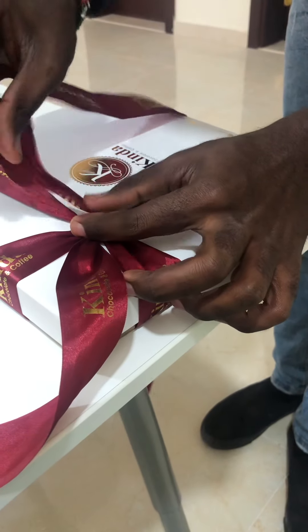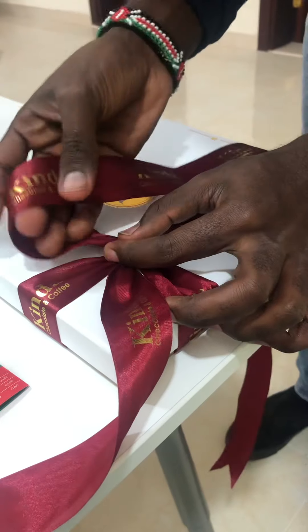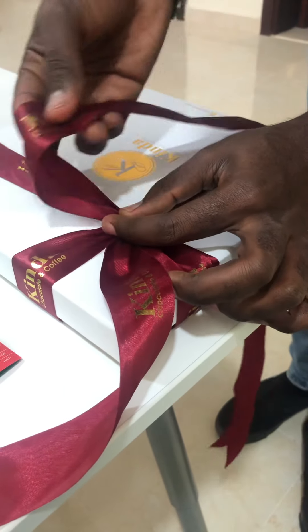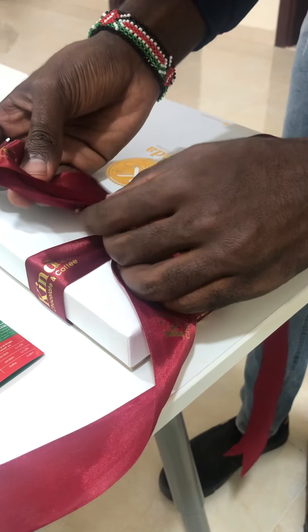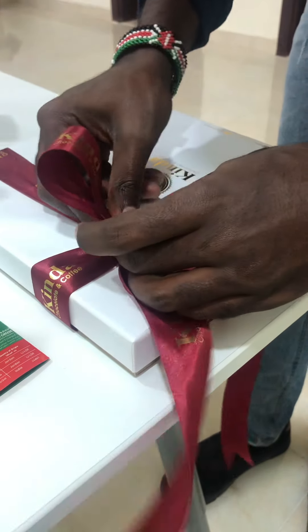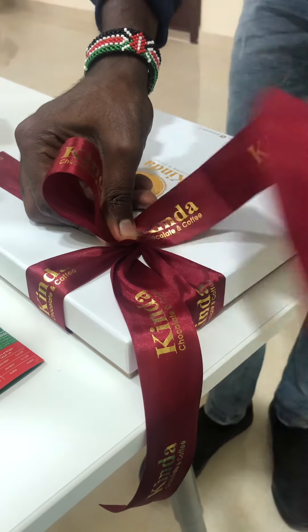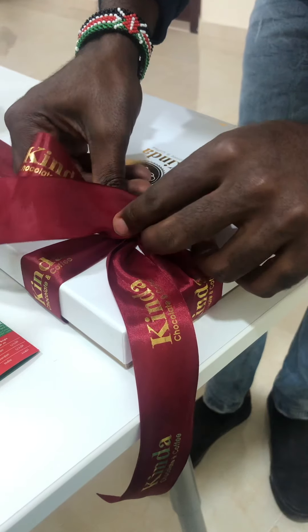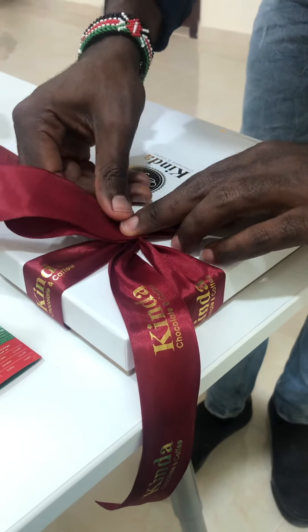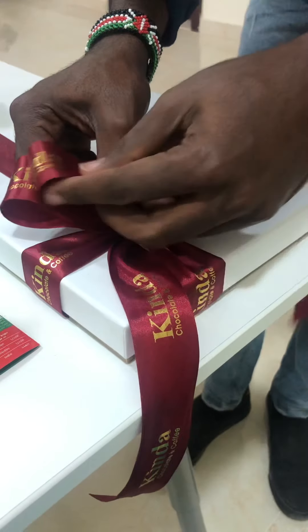So now you start making the rolls — the pattern. So this is one side. If you want a two flower, this is one. You bring it on the other side, one again. The other side, one also. So you see you have one side here, one here, one here. Then two, two here.